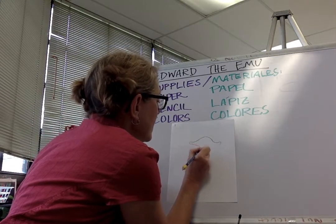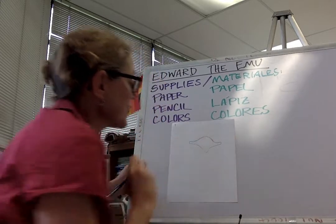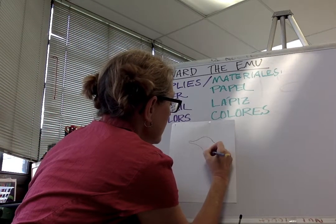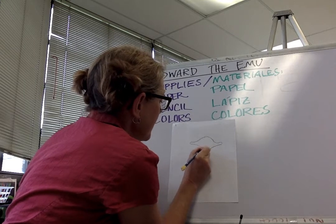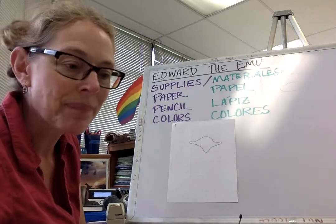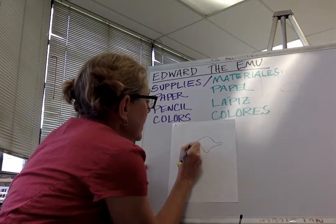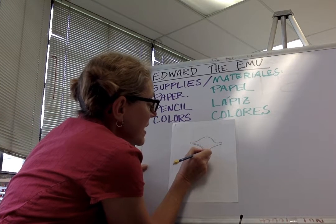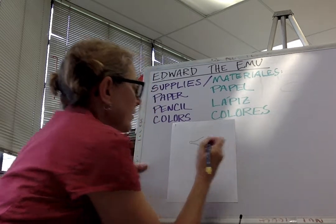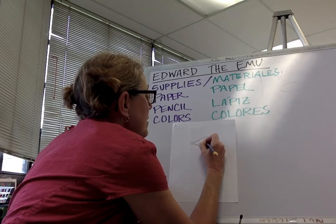Alright, now I'm gonna draw the bottom of his beak. I'm drawing in pencil so that if I make a mistake I can erase. Okay, that's kind of funny looking but that's okay — there's his beak. Now we're gonna put in a parallel line — that means it's next to the other one. Then we're gonna draw his nostrils.